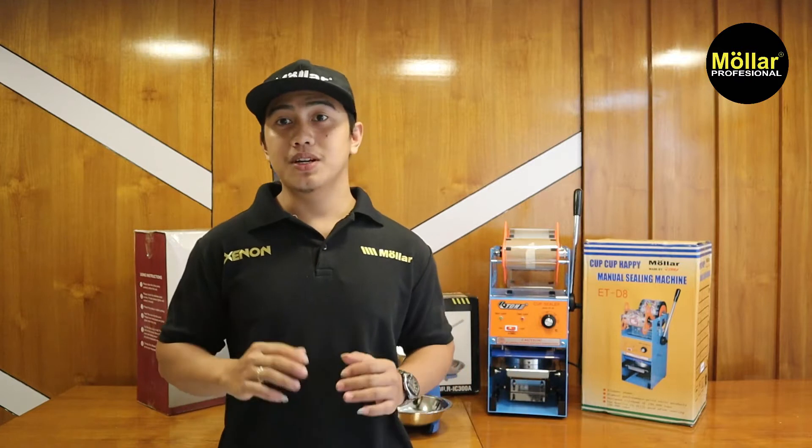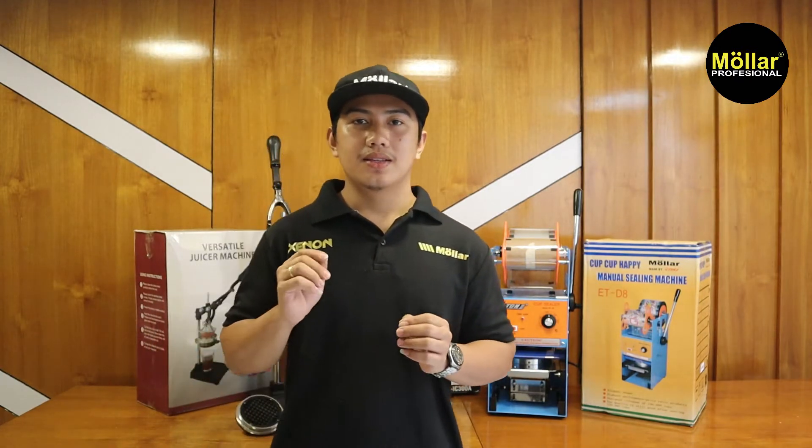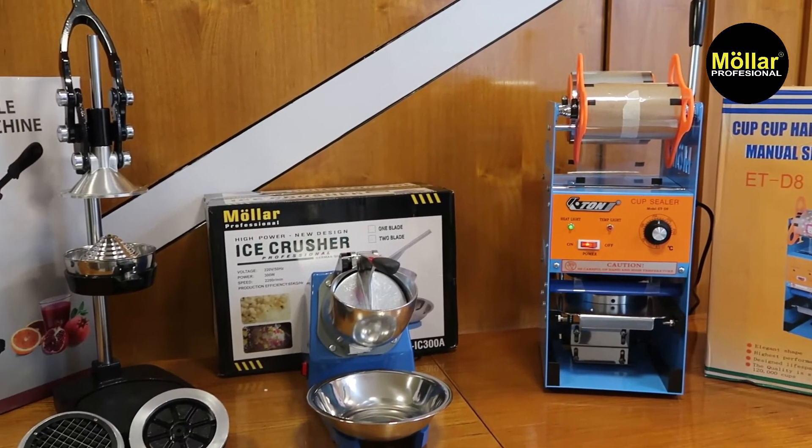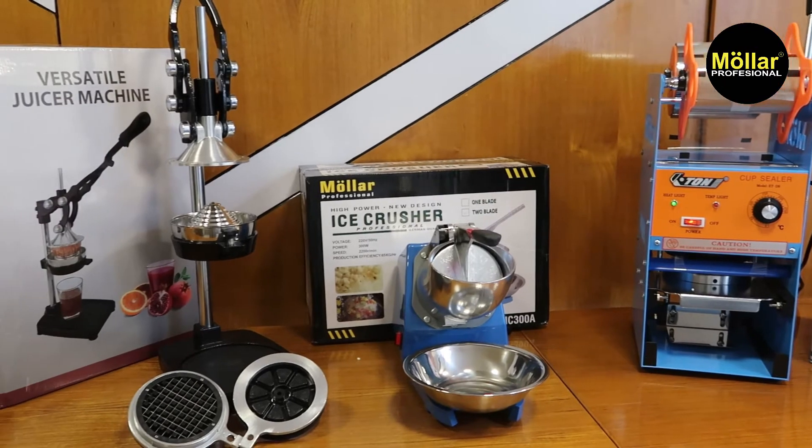Halo teman-teman, kembali lagi dengan saya Anton. Di video kali ini saya akan mereview dan juga memperkenalkan produk dari Molar, yaitu ada cup sealer, ice crusher, dan juga hand juicer.